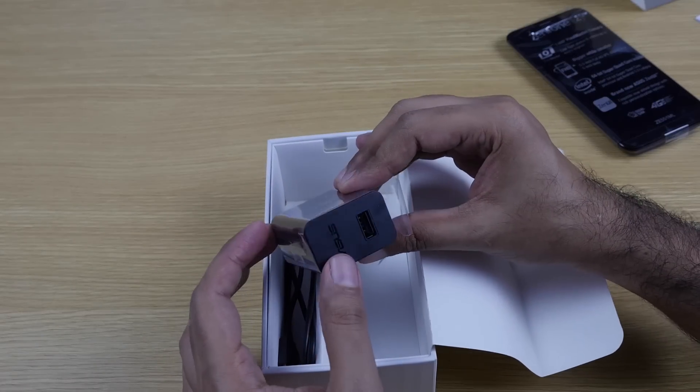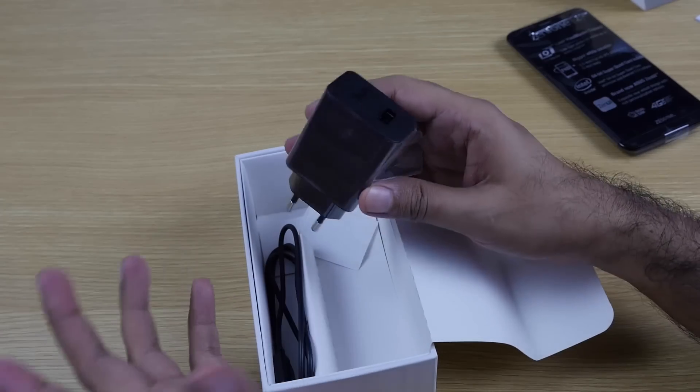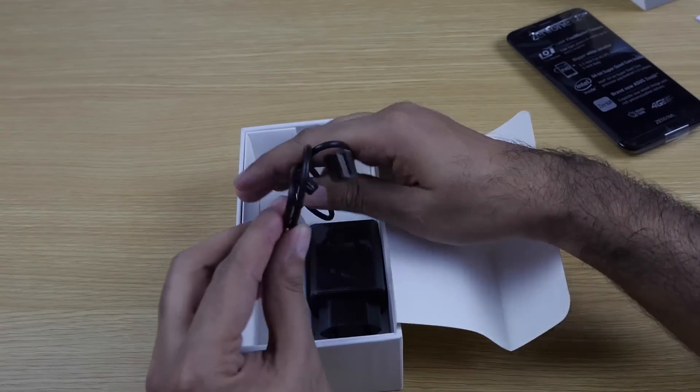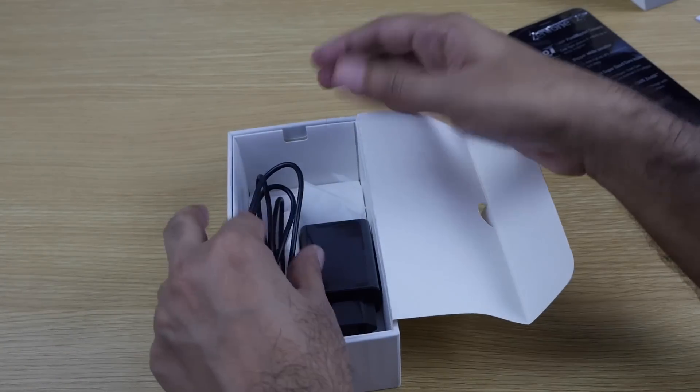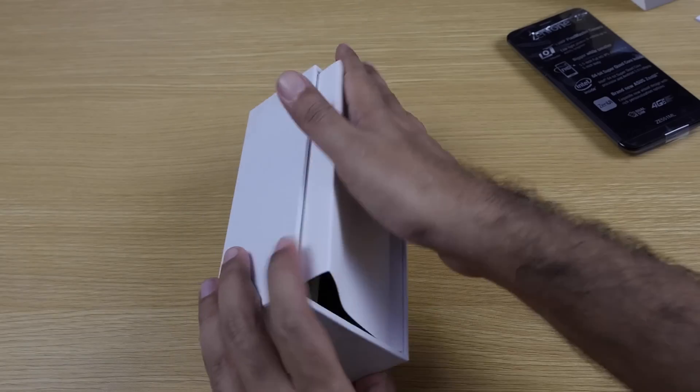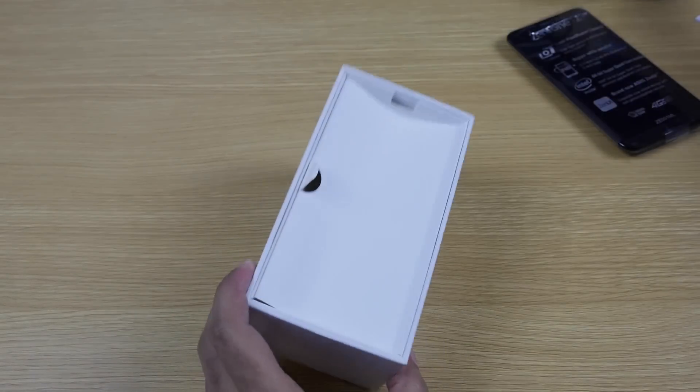It's an 18-watt fast charger, and this fast charger comes only with the 4GB model. We also have a USB to micro USB cable. There are no headphones included, but I'm not entirely sure if they come in the retail box.